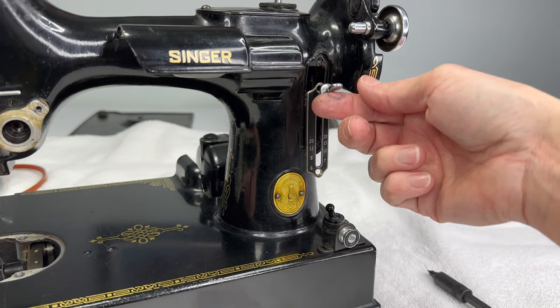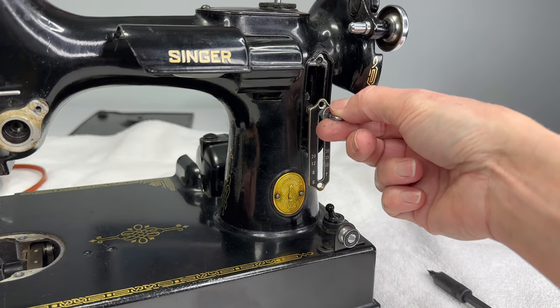There's the other screw. Now you'll see this lever for the feed regulator should just pull right out of your sewing machine.